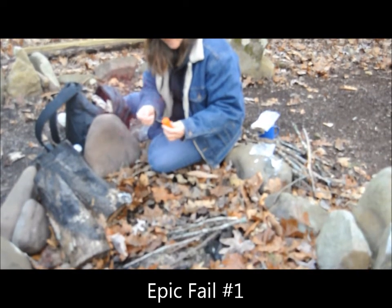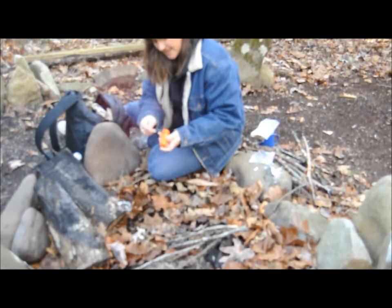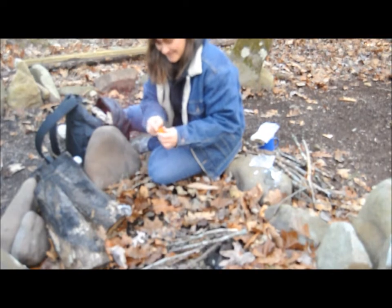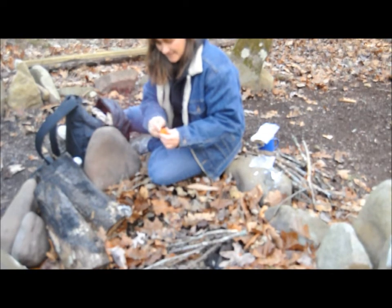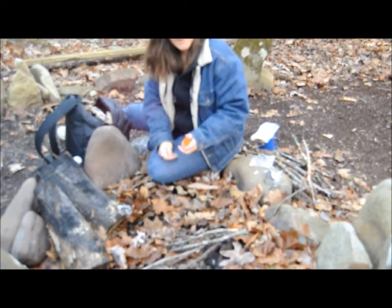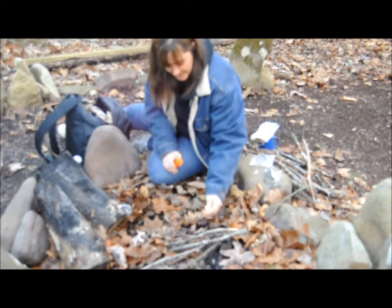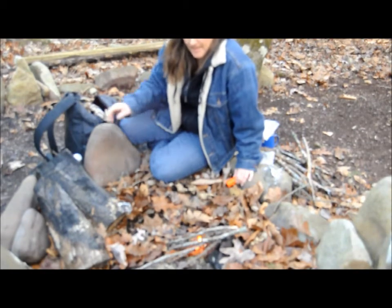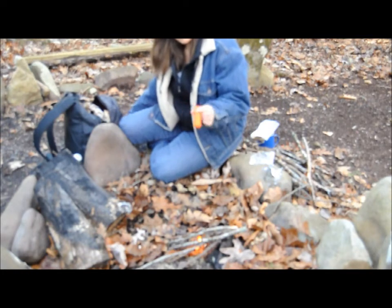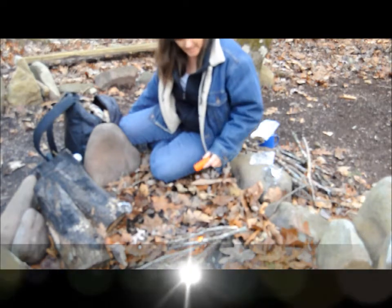I have my waterproof matches — it's in a match box that comes with a little flint on the bottom. That obviously — I now know — doesn't work. There you go, good ol' rock — that's the better way to do it. I wound up having to strike the match on a rock, because this match box carrier has a flint on the bottom but it did not strike the match.